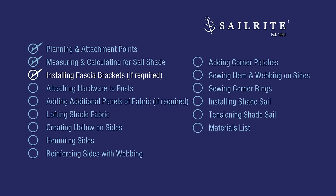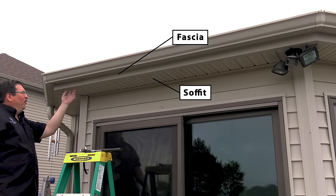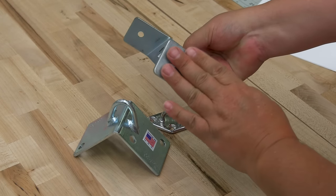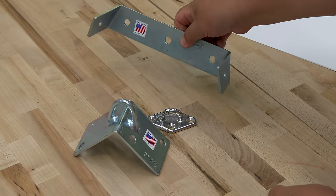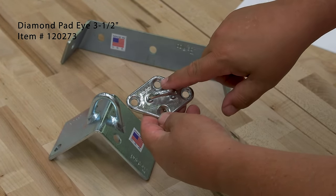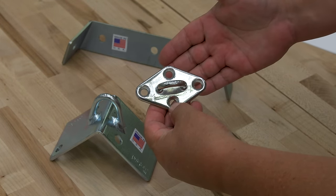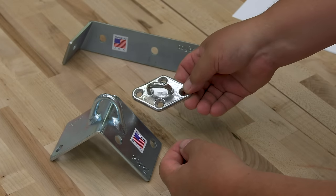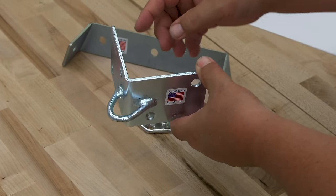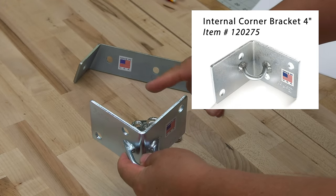This chapter shows how to reinforce a fascia board for the installation of our sail shade. This may not apply to you, but watch the first few minutes for hardware options on a solid surface. This fascia bracket reinforces the fascia for our eye bolt. Other options include a diamond pad eye screwed into your solid surface, or an external corner bracket that attaches to a house corner with appropriate bolts and anchors, allowing your sail shade to attach directly.